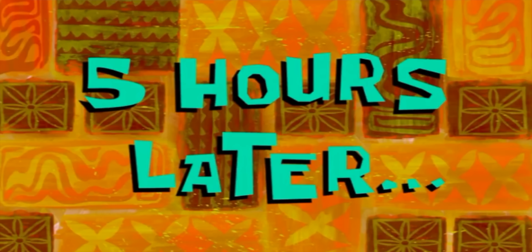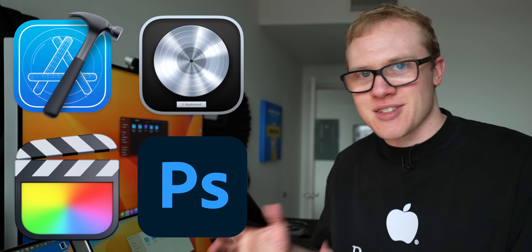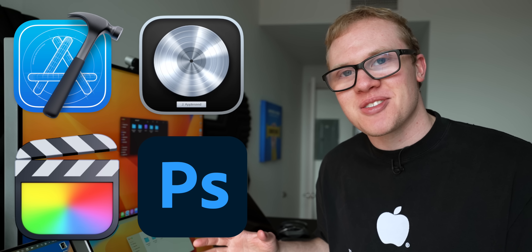Five hours later, everything has gotten set up and I've prepped for the four big tests we're running today. Number one, the Xcode code compiling test. Number two, the video export test in Final Cut. Number three, an audio project bounce in Logic Pro. And finally, a Photoshop batch export test of 30 raw photos. So we have a lot to jump into.